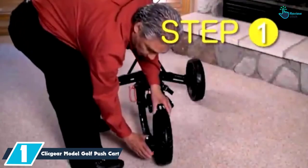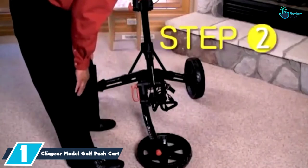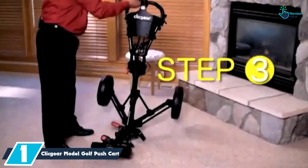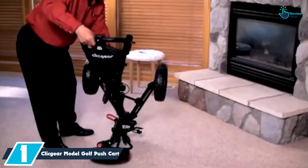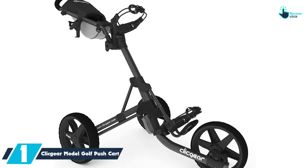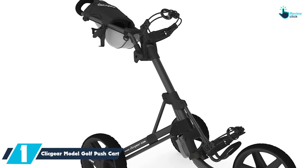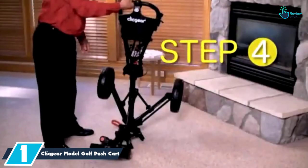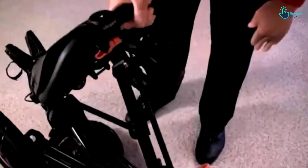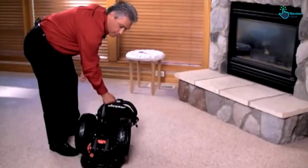And finally at number 1, we have the Click Gear Model Golf Push Cart. It comes in a very compact size, making it easy to store when not in use and simple to transport to different places. The parking handbrake for this cart will ensure that you park it safely without causing minor accidents. Although this cart comes in a lightweight design, you will appreciate its sturdy nature as well.